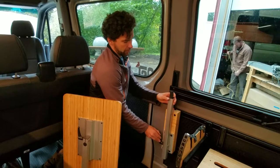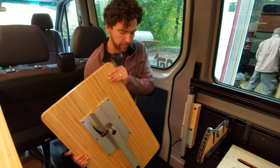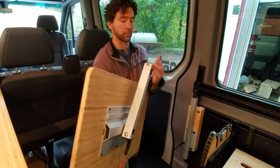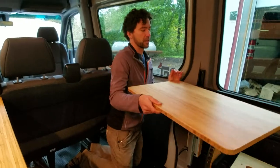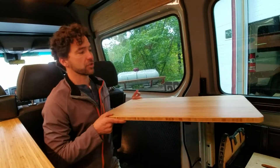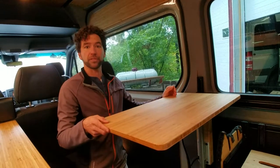Lagoon does a great job of giving you access to leg storage underneath the table. Grab that, rotate it into position, install the table, and now you have a great tabletop for the bench seat for the rear of our vans that works with our bed system as well.